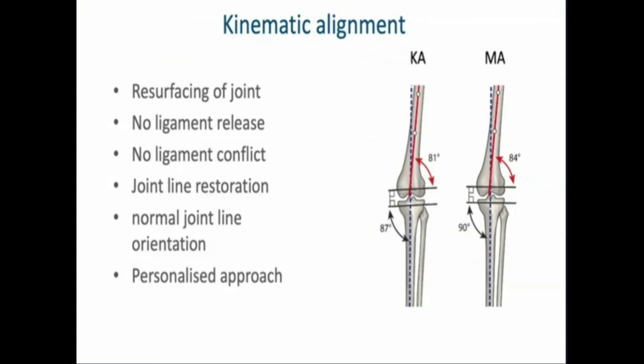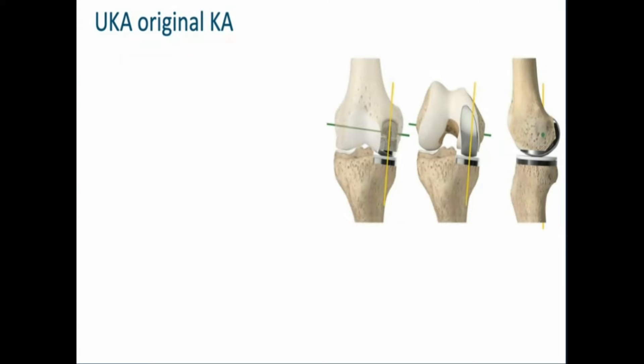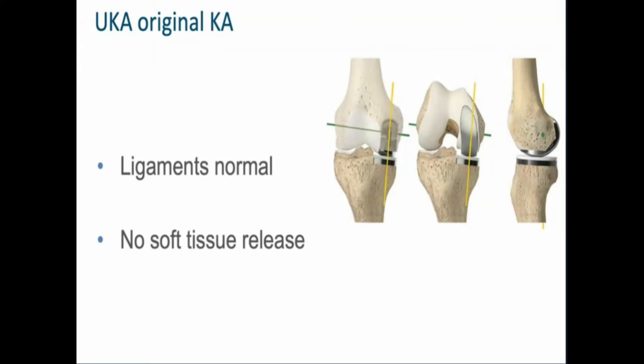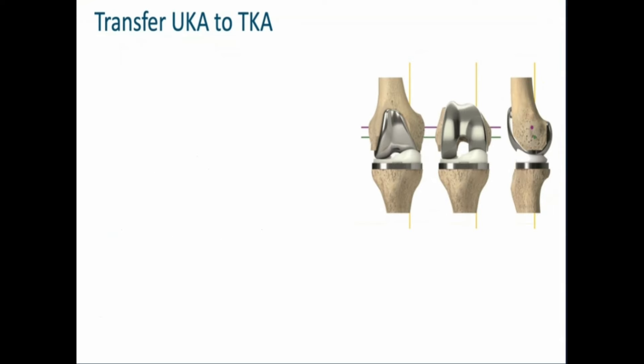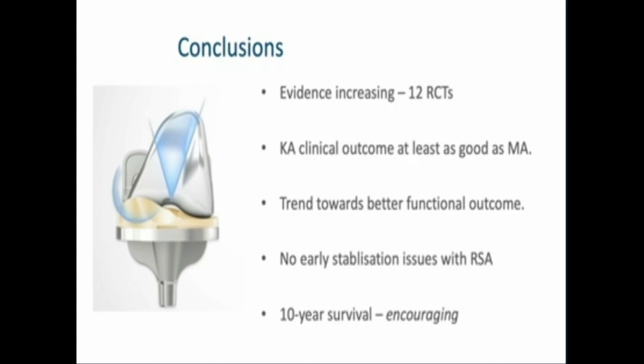Kinematic alignment resurfaces the joint with no ligament release, no ligament conflict, it restores the joint line, the normal joint line orientation can be maintained, and it's a truly personalized approach with the potential to improve patient outcomes. The original KA technique is really unicompartmental knee arthroplasty with ligaments normal, no soft tissue releases, and restoration of native joint surfaces — and we can now apply the same technique using a total knee arthroplasty component with medial pivot and kinematic alignment. There is growing evidence with 12 RCTs showing kinematic alignment achieves clinical outcomes at least as good as mechanical alignment, with a clear trend towards better functional outcome, no early stabilization issues confirmed by RSA, and encouraging 10-year survival.